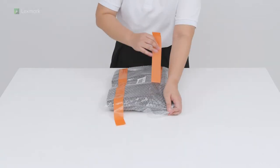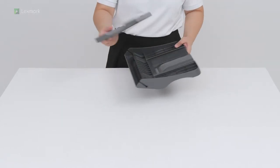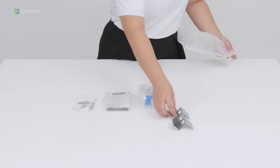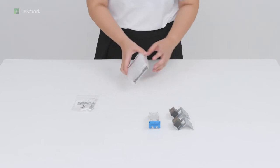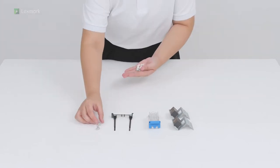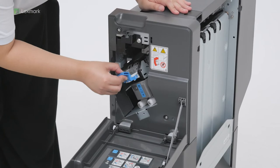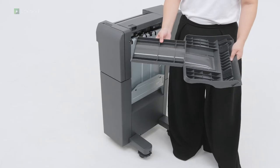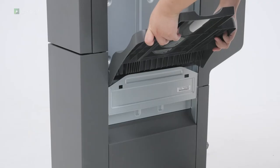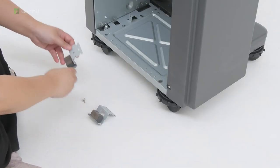Unpack bin 1. Unpack the finisher accessories. Insert the staple cartridge holder. Insert bin 1. Attach the brackets at the bottom of the finisher.